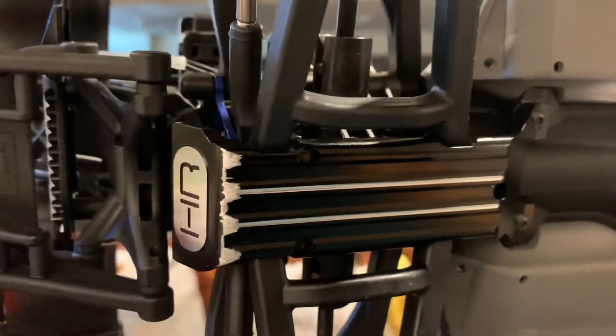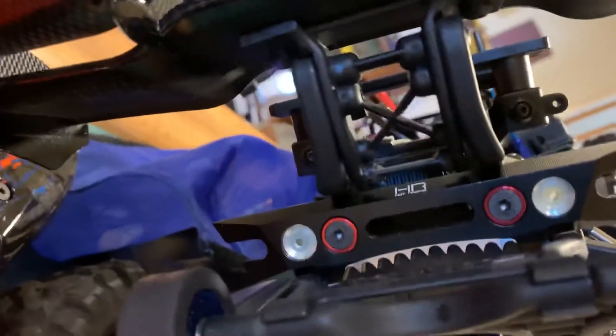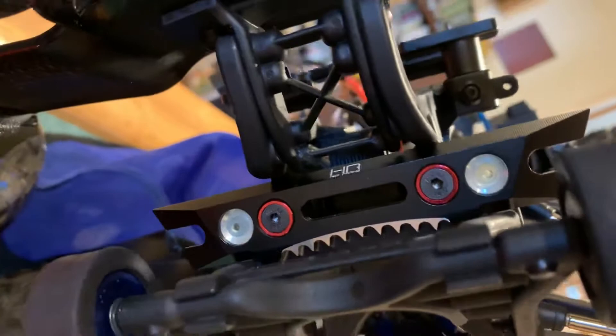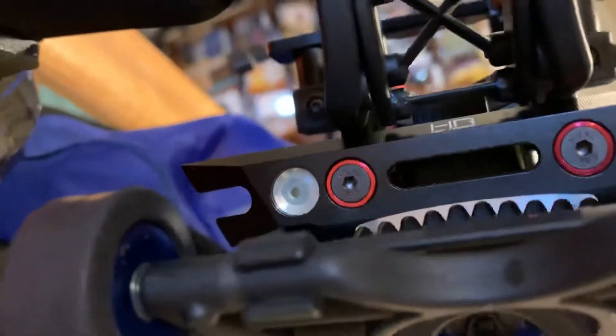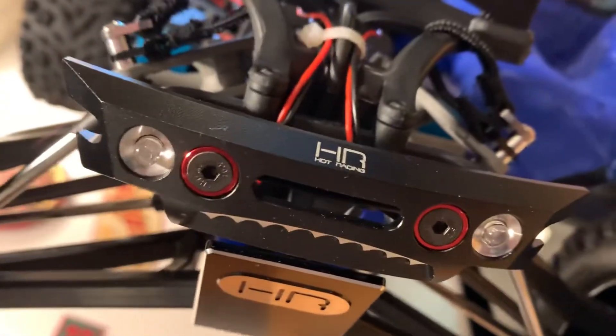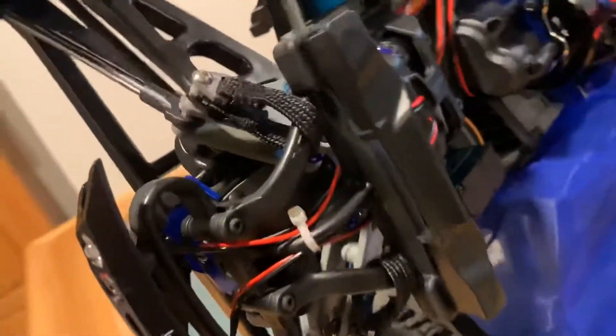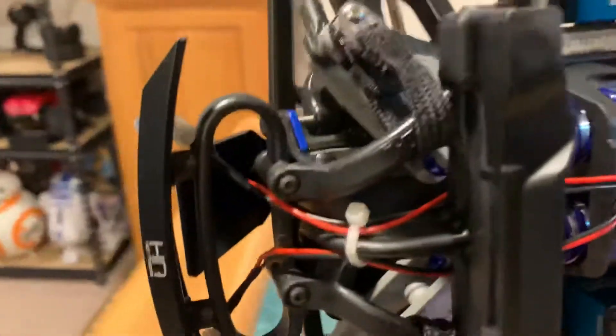I have a few other things in the pipeline. Of course a Hot Racing rear bumper. And I did add some LEDs — you can see there are some LEDs in the back and some up front. Obviously red in the back and clear up front. That was an LED kit I found off Amazon.